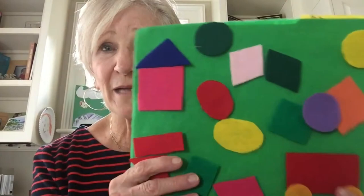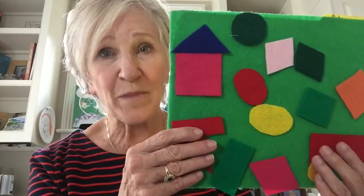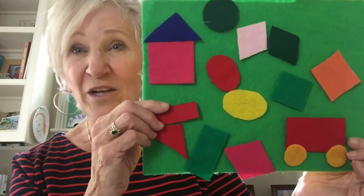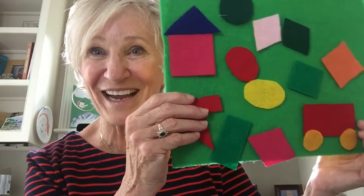One other flannel board idea — this one is just made with felt pieces. I've got felt triangles, circles, squares, and all sorts of different geometric shapes cut out. Children can explore with them, and then put them together to create objects. That's actually one of our standards — taking shapes and creating different things out of them. You could even ask them to draw what they created, and that way you get some motor skills going. Have fun with these old-fashioned flannel boards — you might be surprised how much your children like them.